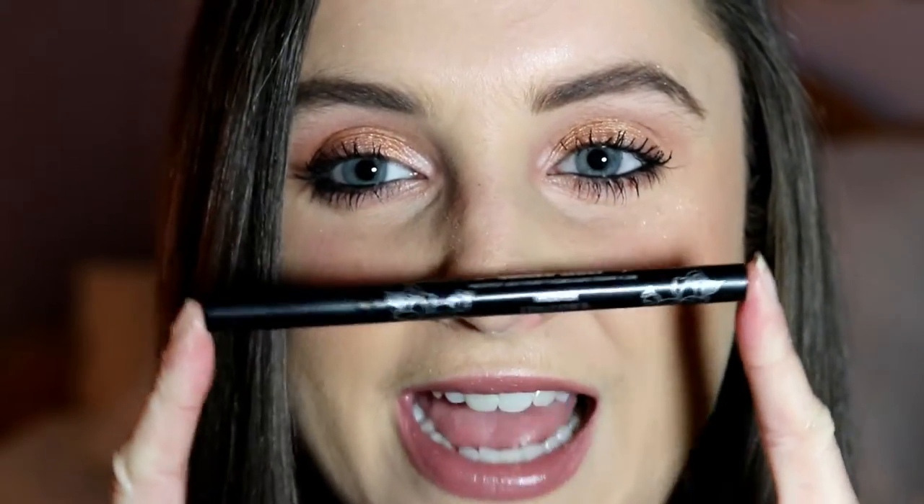Right now we're going to get right into the winged eyeliner tutorial. I'm going to be using the Kat Von D Tattoo Liner in the shade Trooper — it is their black one. I do have to do this in a mirror, so you will see me looking down. This is incredibly difficult to film on camera because I use two hands when I do my eyeliner. I apologize for not getting a video up last week — it was an insanely busy week.